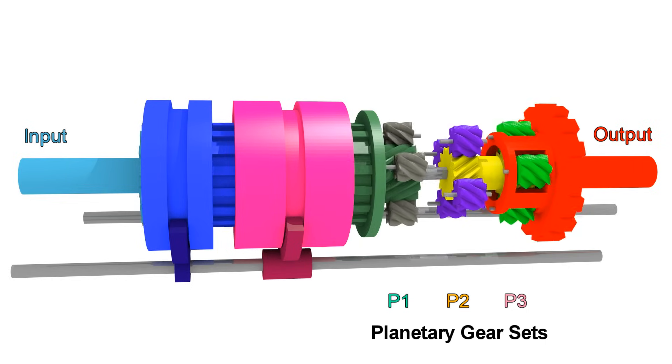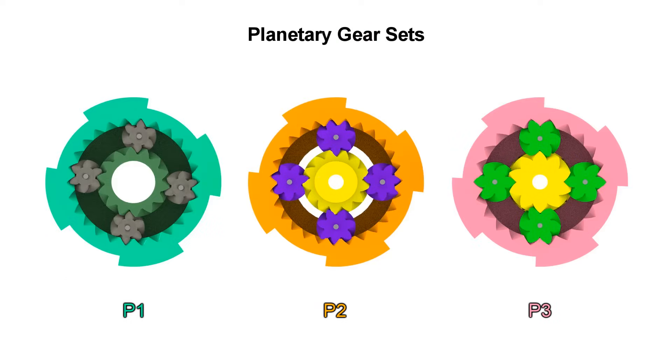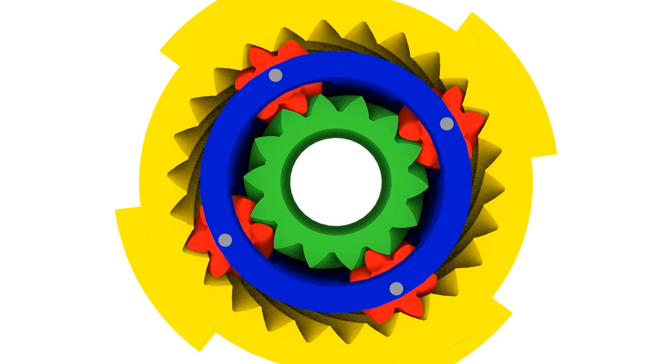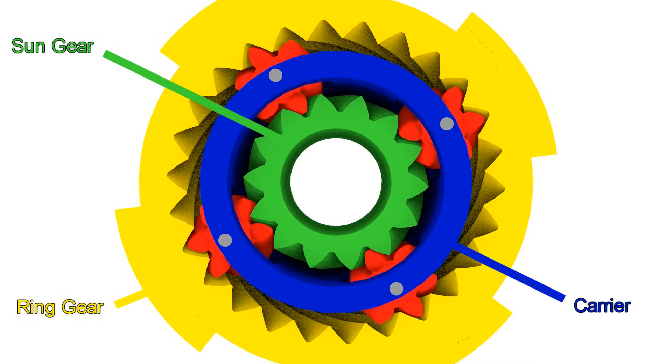For this 6-speed automatic transmission, we have 3 planetary gear sets. These sets are made with 4 parts: the sun gear, the ring gear, the planet gear, and the carrier that holds the planet gear. From this, we have these 3 parts that we can connect to the input, or hold still to prevent them from moving.